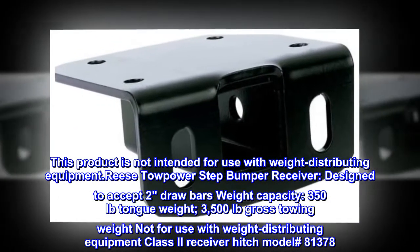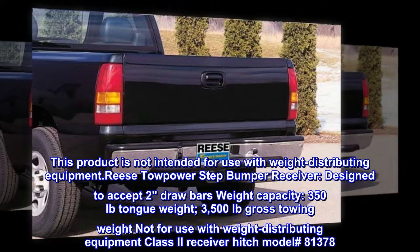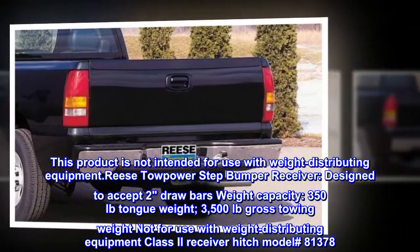Reese Towpower Step Bumper Receiver, designed to accept 2 drawbars. Weight capacity: 350 lb. tongue weight, 3,500 lb. gross towing weight. Not for use with weight distributing equipment. Class 2 Receiver Hitch, Model No. 81378.